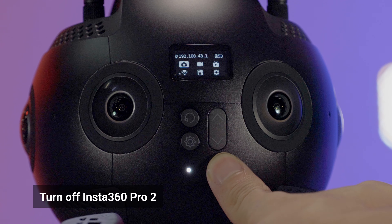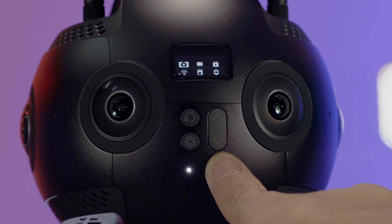Long press the power button to turn off the camera. The indicator lights will change to notify you.